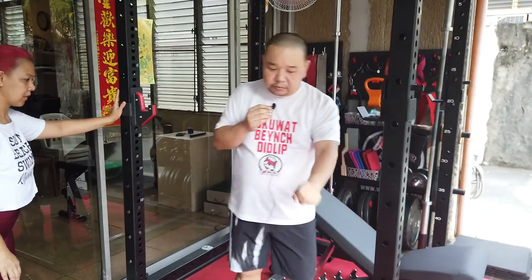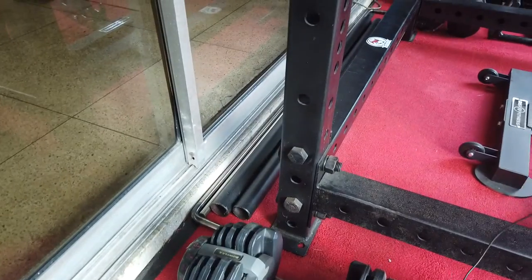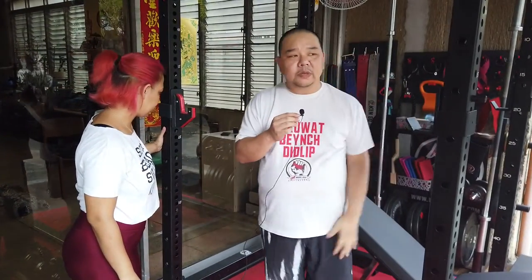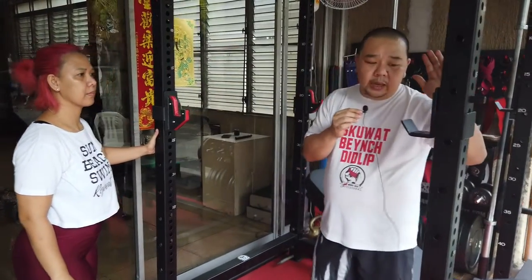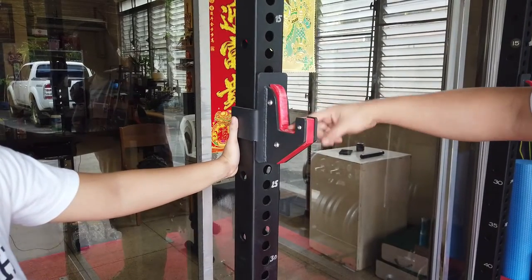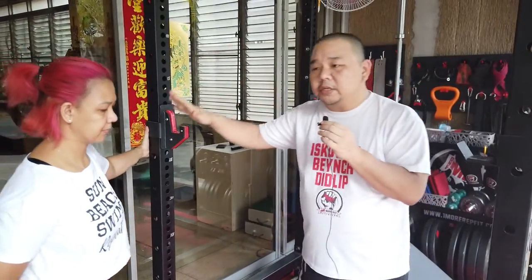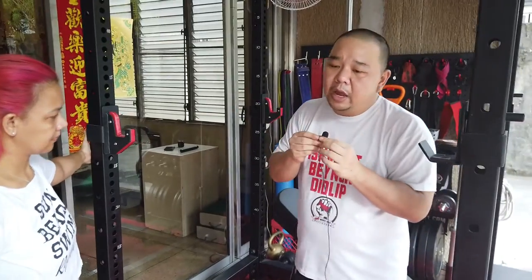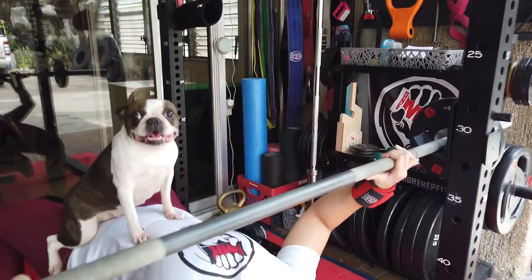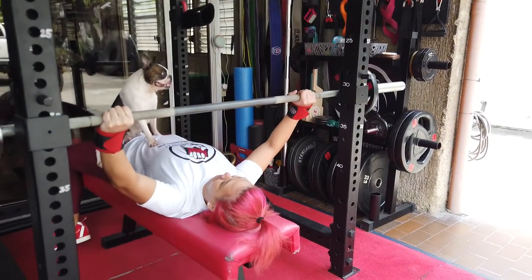We've already upgraded our bench because we were worried. The safety bars are here, though we have not yet used it regularly because we do spot each other. It also comes with these nice J-hooks with padding that protects your bar. But since both of us work out together — my son works out with us, my mom works out with us, sometimes sabay-sabay — we ordered a cheaper version of a J-hook. This is more affordable and just does its purpose so two people can be working out in the same cage.